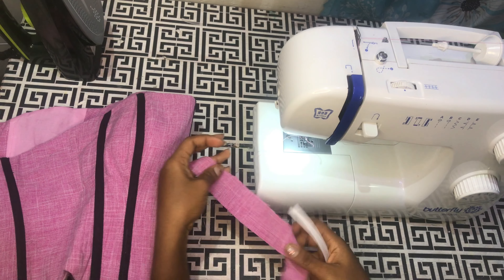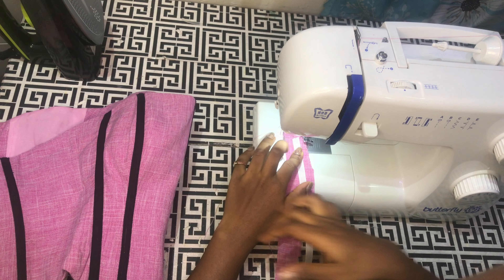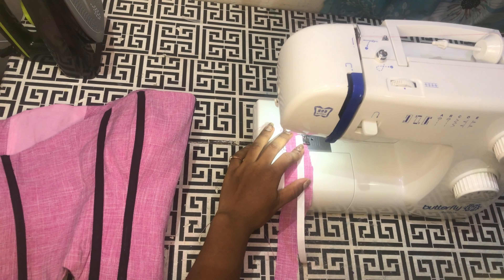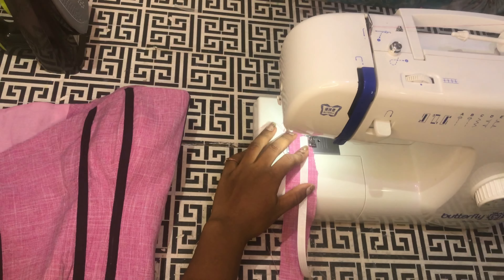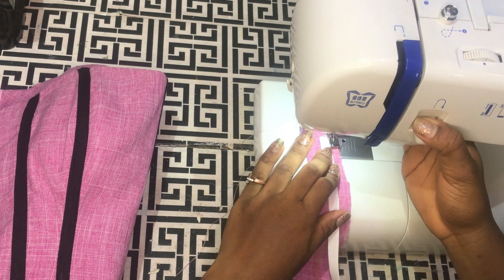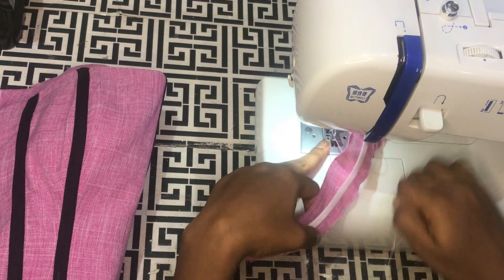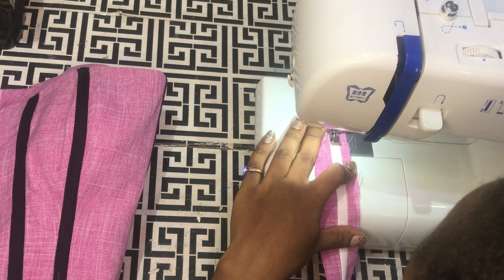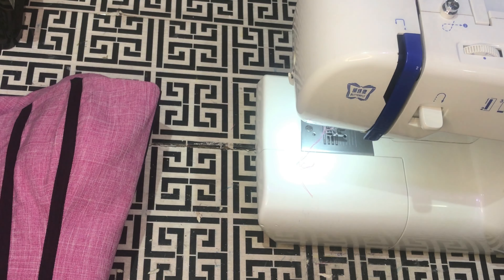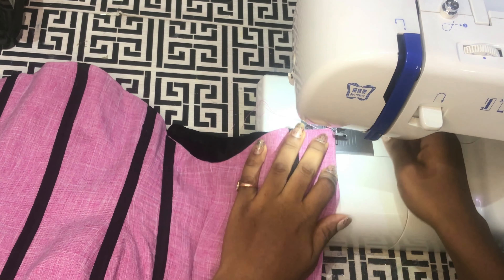To sew the regalin boning, all you have to do is place it on the path where you want to fix the boning, then sew close to the white path — there is a little white path on the regalin boning that is the part you are supposed to sew on. I'll also stitch on both ends of the back just to keep it in place.